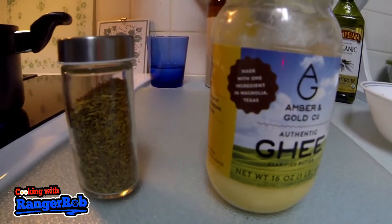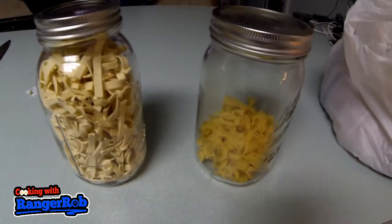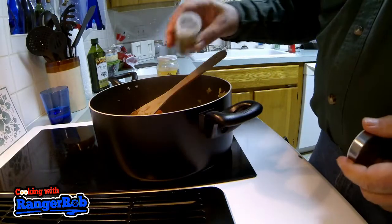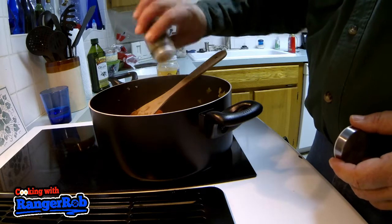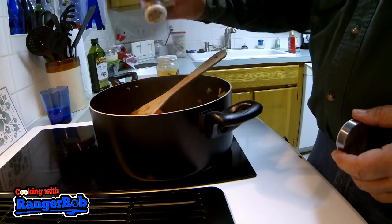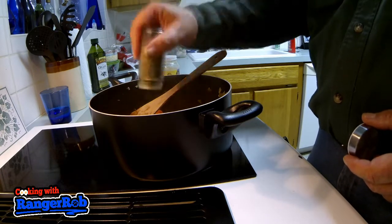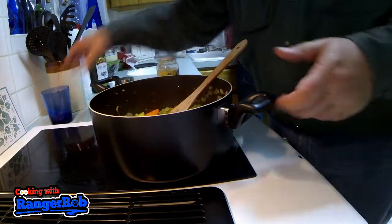Here's my secret weapon: thyme and butter — filtered butter, that is. Here are my noodles; I've got some quick-cook and some that take a little bit longer. I'm adding my thyme — I like to add quite a bit, about a teaspoon. I'm also adding a little bit more water just to make sure I don't burn the veggies as I'm getting them all softened up.